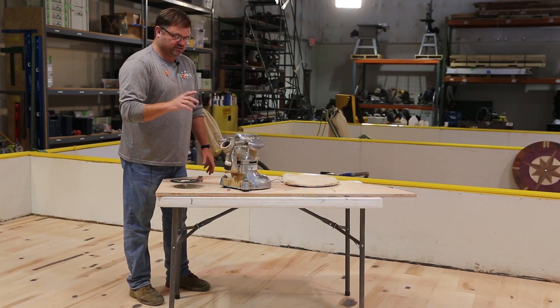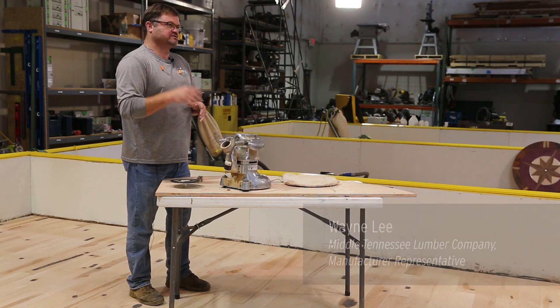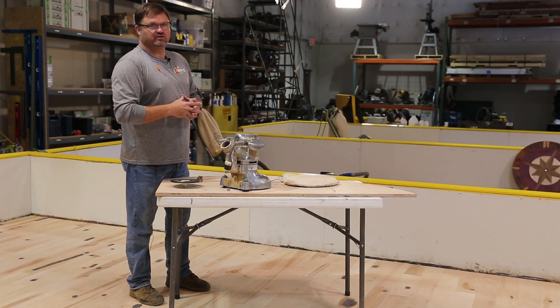I'm going to set up an edger according to the specs and then show you how I set it up. We're at an NWFA class in Chesterfield, Missouri — this is the advanced sand and finish class. We're going to use multiple colors, all kinds of different stains, water-based dyes, and all those things.